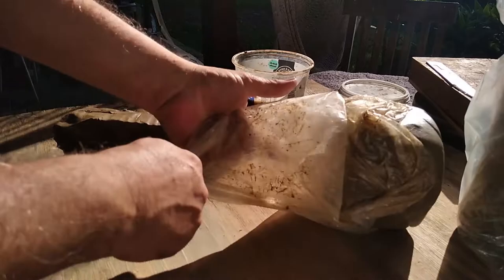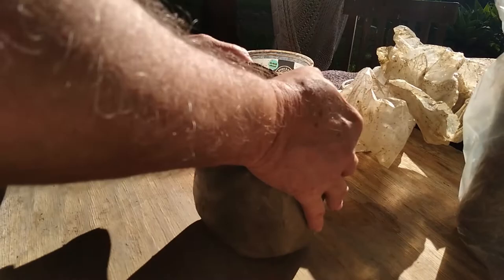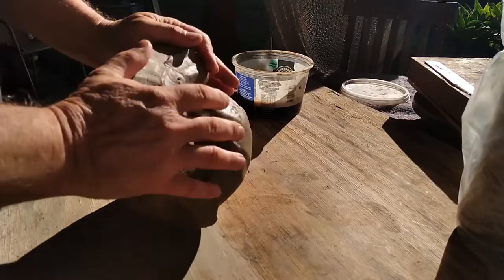I purchased this clay in the city of Cunha, in the state of Sao Paulo, Brasil. Cunha is well known for its ceramic arts community, and this is an excellent clay for work that will be fired at high temperature.